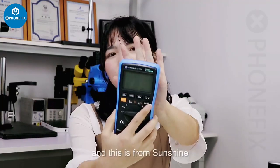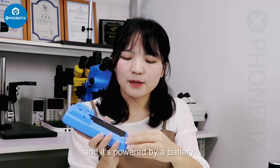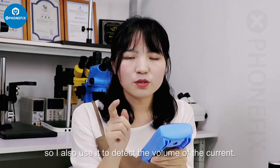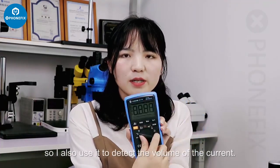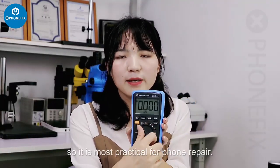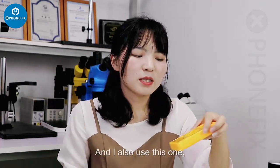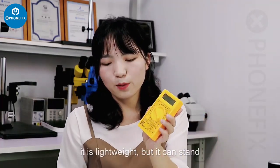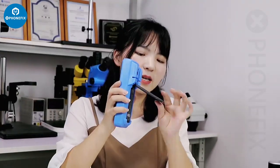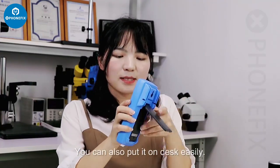For the digital multimeter, I like this one from Sunshine. It's battery-powered and I use it to detect current. It has overload protection, so it's very practical for repairing. I also use this other one — it's simpler but it can stand on its own, so you can put it on the desk easily.